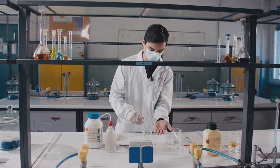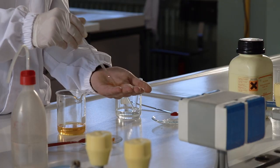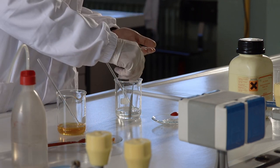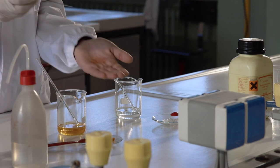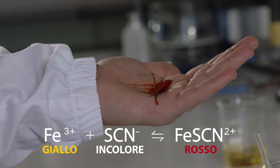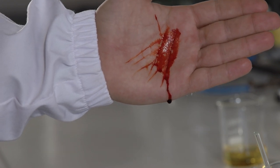Per vedere il colore sangue si bagna il palmo della mano con la soluzione di cloruro ferrico e si intinge la spatola in quella trasparente di tioccianato. Facendo scorrere la spatola sul palmo della mano avviene immediatamente la reazione con la formazione del prodotto di colore rosso sangue.